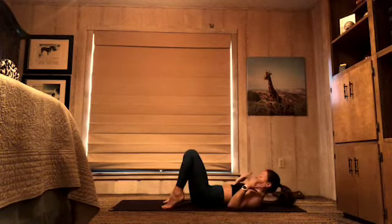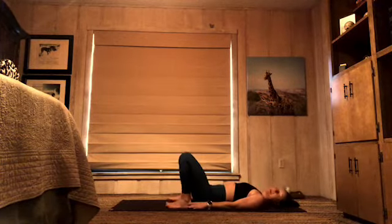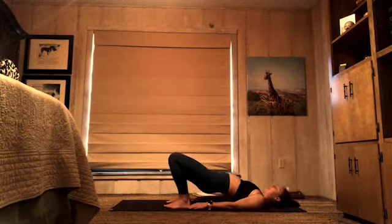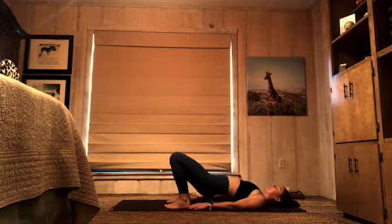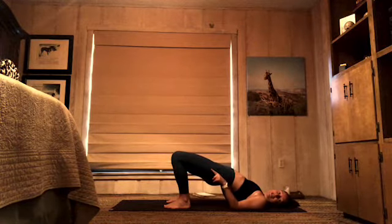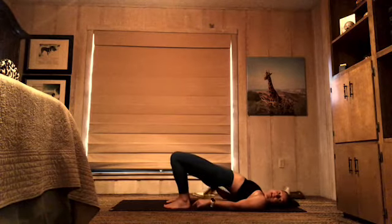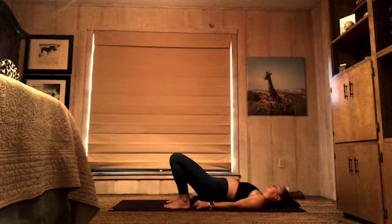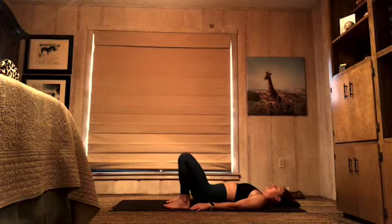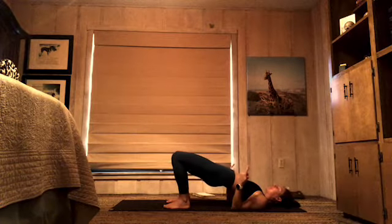We'll take a set of bridges. Feet are hip-width apart, walk your heels in close to your seat, bring your arms alongside your body. Dig a little more into your heels so your toes lighten up. Press near your heels, tuck your tailbone. Inhale, lift your hips high, then exhale, lower back down. As you lift those hips, think of tucking your tailbone to the back of your knees — you're not trying to arch your lower back, you're actually trying to lengthen it as you send those hips up. Lift, tuck tailbone to knees, and lower. Pressing through your heels — squeeze your tush at the top.